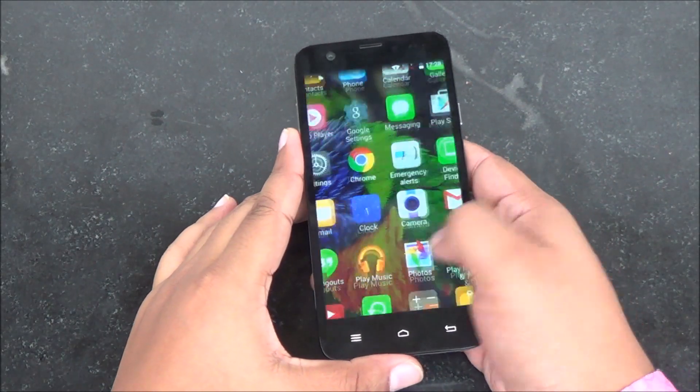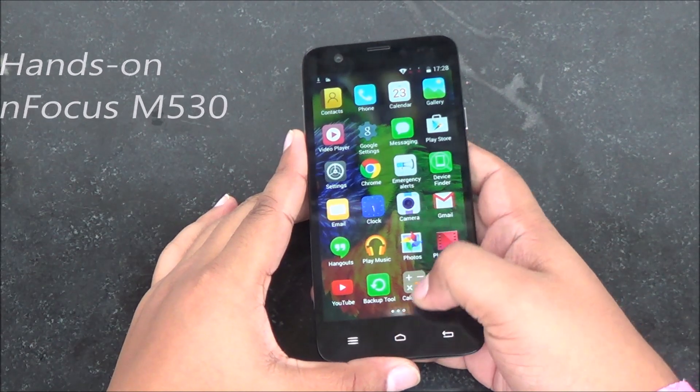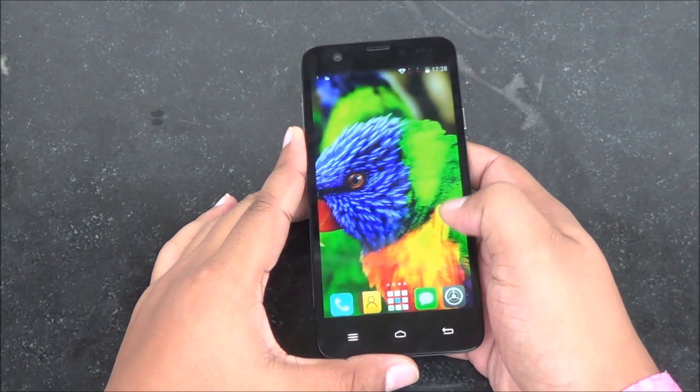Hi everyone, this is Abhinav from PhoneBunch and today we are taking a look at the Infocus M530, priced at Rs. 11,000.